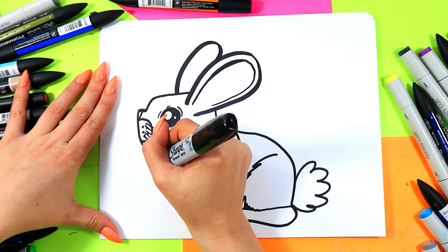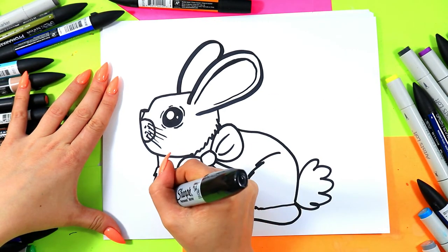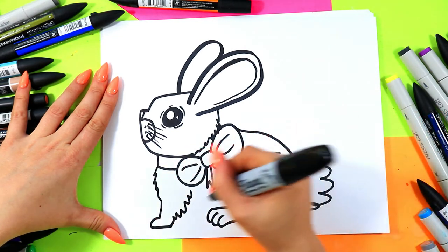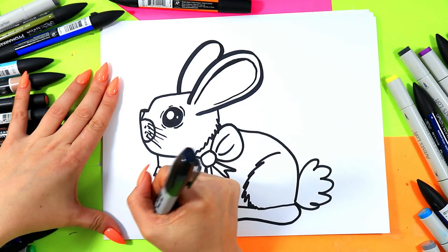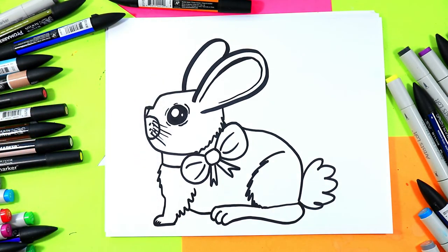And of course we need a little paw in the front, so we're going to have little fluffy lines coming down, and then we'll add a little paw just like that. Bring it back up, and then we simply add a little line from the front to the back and add a couple little lines in the front for some toes. Just like that, we have a cute little bunny.